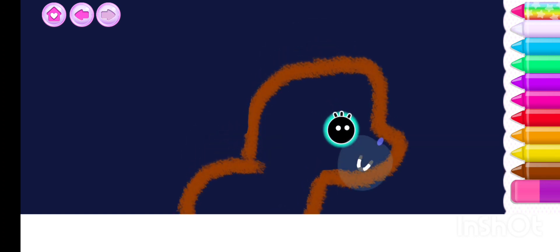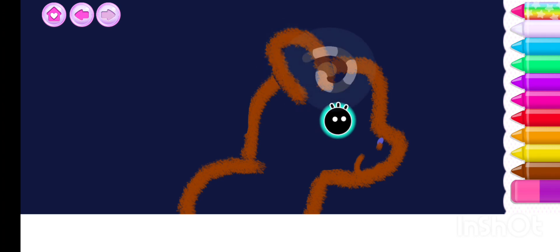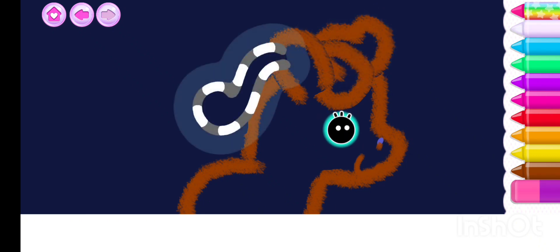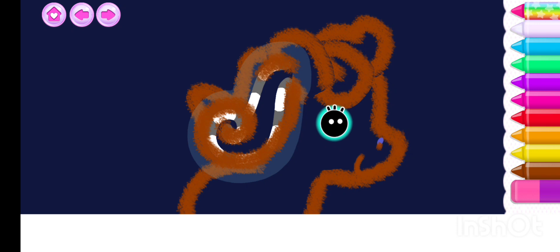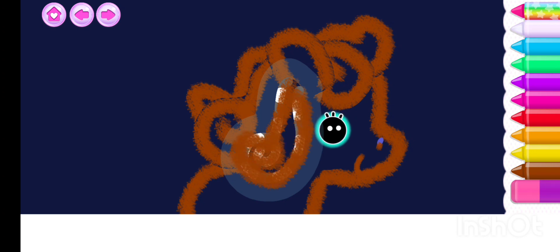Draw the unicorn's little mouth. That's it! Now draw an ear — wonderful. Draw a funny tuft of hair on the unicorn. Let's put a flowing mane on the unicorn.